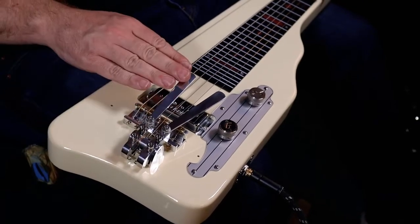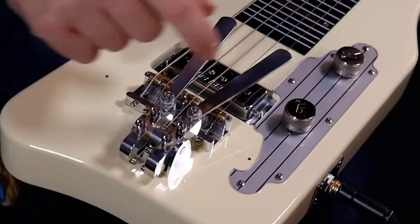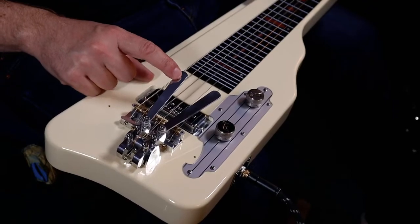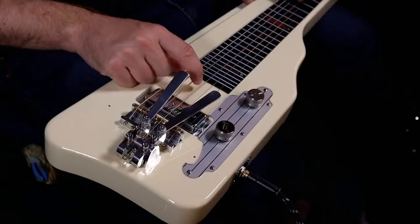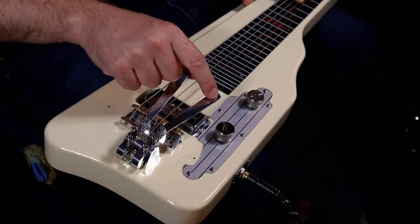Once you've got everything set up, fresh strings on and the instrument tuned to the tuning you want, you just need to adjust the levers on the bender unit. There are three screws: the one at the back adjusts the height — moving the levers closer to or further from the strings. The middle one is the most important and is used to adjust the pitch — you can dial in a semitone, a whole tone, or a tone and a half. The third screw tightens or loosens the lever, so you can pull them back for palm muting, for example. Here I've got an F sharp where one string goes up a semitone and the other goes up a whole tone.